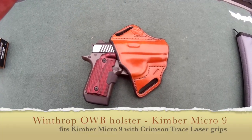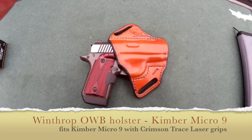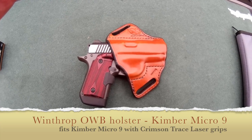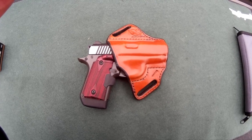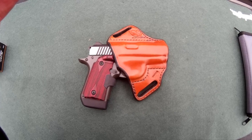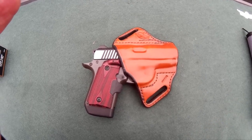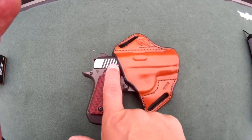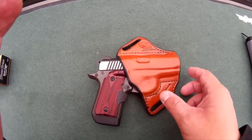I was going to share with you an outside the waistband holster that I've been using to carry the Kimber Micro 9 9mm with Crimson Trace Laser Grips. It's made by Winthrop — I'll put it in the description — but a very good fit. As you can see with the holster, even with the laser grip, the holster is cutting just in front of the laser grip so it gets a good, nice fit.